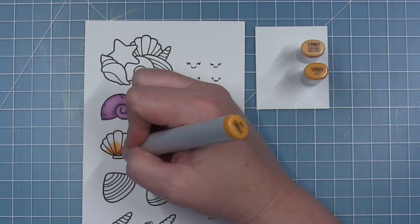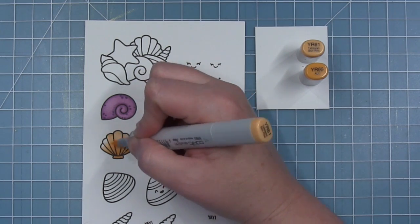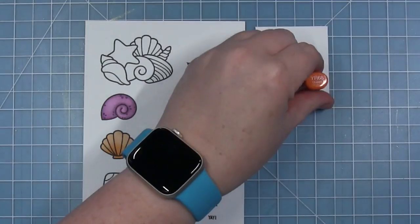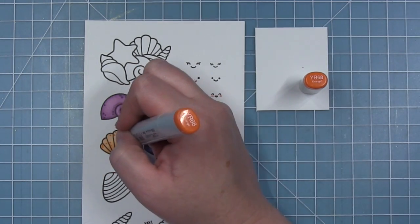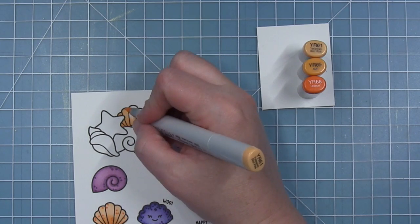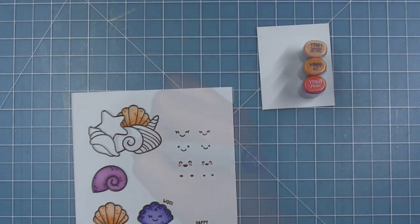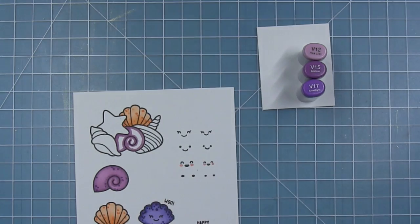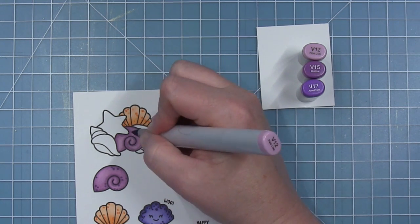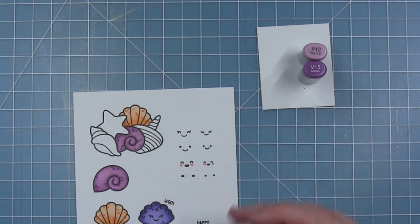Now for my scallop shell, I'm starting with that mid-tone and flicking it up from the base of the shell, then blending it out with the lighter color. For my other ones I sort of trace the outside edges with the darker color then blend it, but for this one I am coloring it a little bit different. Then I'll go in with the darkest shade and add those little detail dots. I'm going back and coloring the shells in the cluster with the same colors as the individual shells — the scallop in the cluster, then the moon snail shell with the V colors. When it's in the cluster I make sure to show some shadow where the shell on top overlaps.